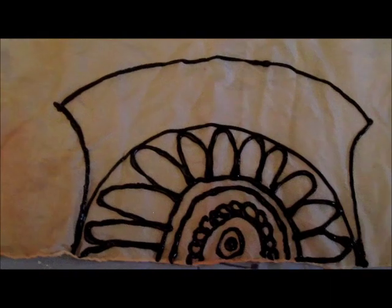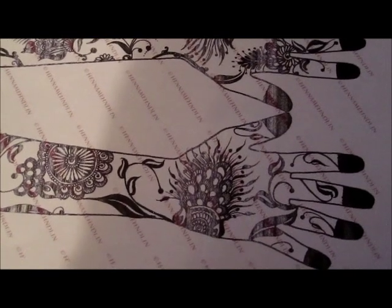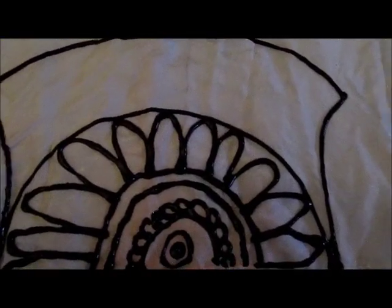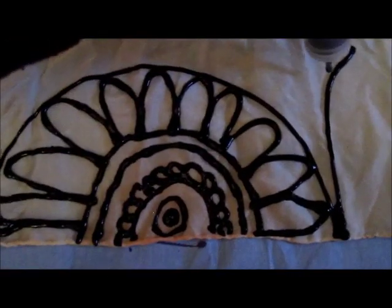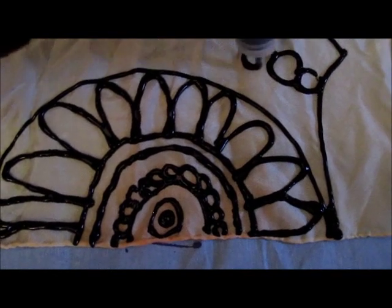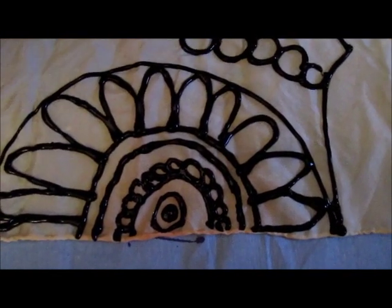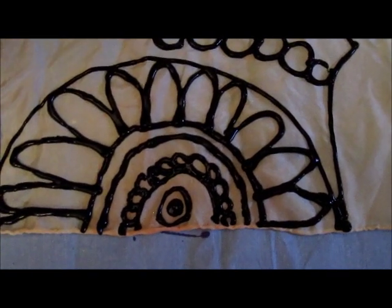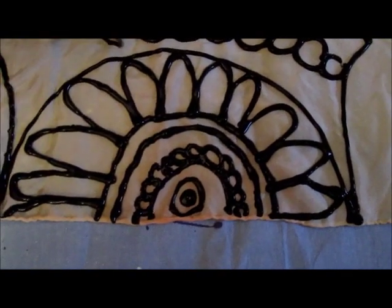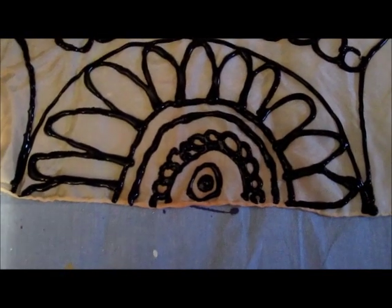I don't believe in copying art exactly as it is, so I'm not going to copy this exact design. But I'm just going to be inspired from it, because I find I don't like people to steal my creativity. And I think I'm not the only artist who feels that way. But I'm going to be inspired.